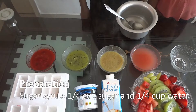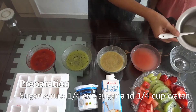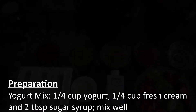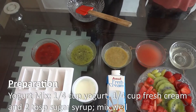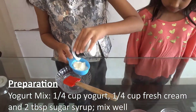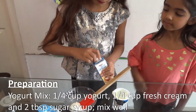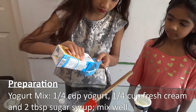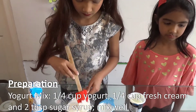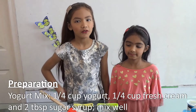Now the syrup is boiled and we let it cool off. Till the syrup is cooling we will make our yogurt mix. We need 1/4 cup yogurt and 1/4 cup cream. We will add 2 tablespoons of sugar syrup.